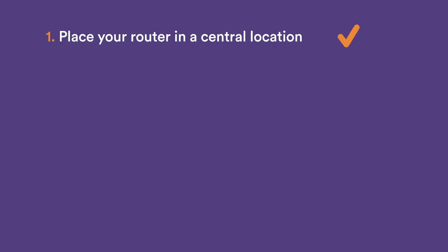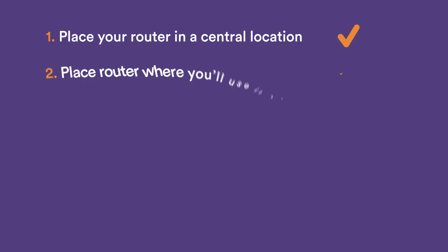Place your router in a central location in the house, plugged into your main broadband socket — this is also called the ONT. Although we usually recommend fitting the router centrally, it's sometimes best to place the router nearest to where you're most likely to use it.